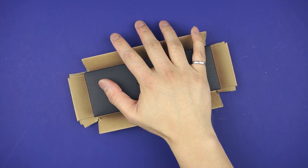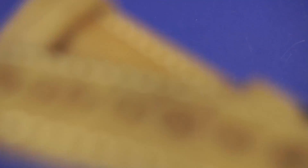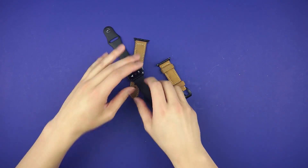This is a really nice box, but it's what's inside that matters. From Nomad, this is the leather strap for the 42mm Apple Watch. It doesn't do much, but let me take up two minutes of your time anyways.